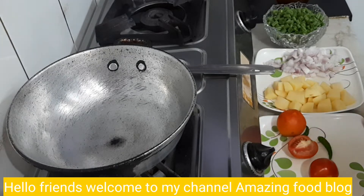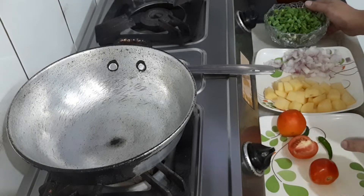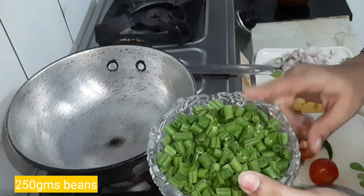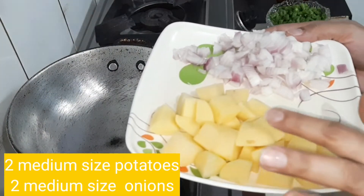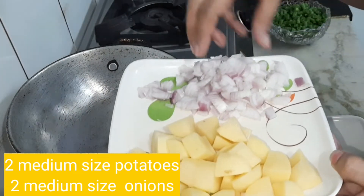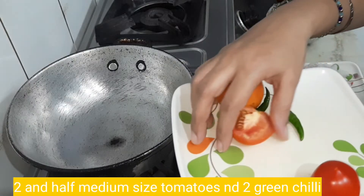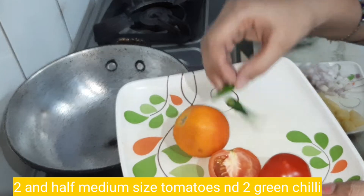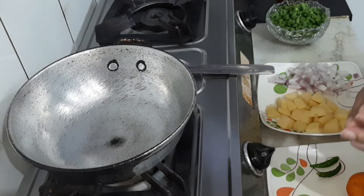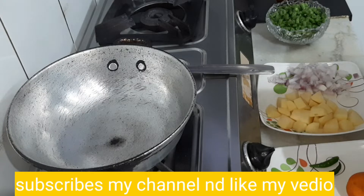Hello friends, welcome to my channel Amazing Food Blog. Today's recipe is aloo beans. Ingredients: 500g beans, 2 medium-sized tomatoes. If you like this video, please share it.